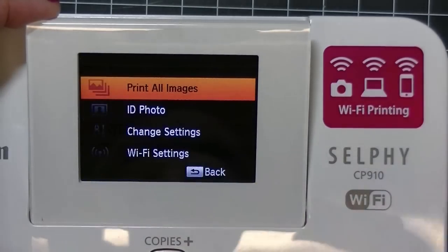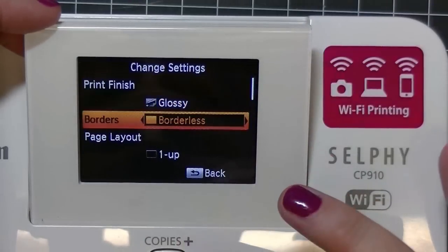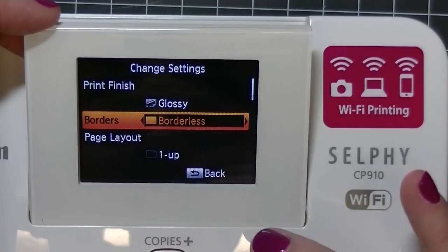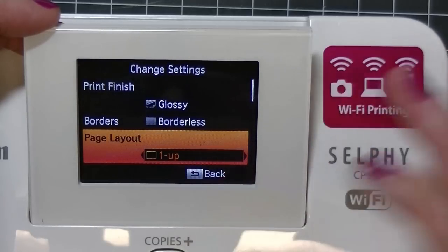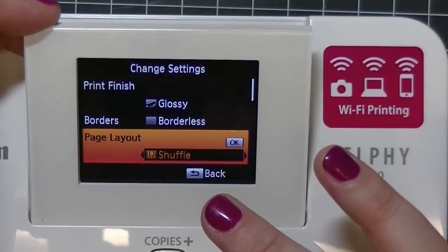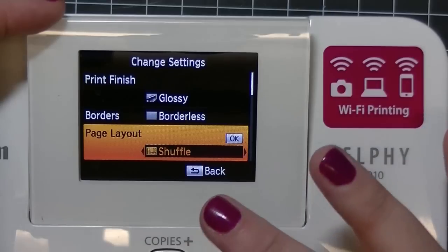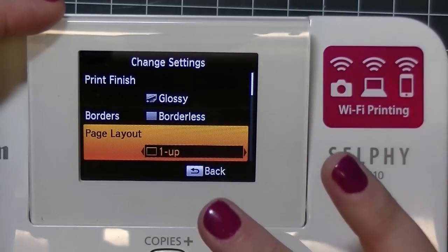Another feature: you hit the menu button, scroll down to change settings, and hit okay. You can choose whether to have your picture printed borderless or bordered with a white border — I'm going to go with borderless. The next thing is to pick your page layout: one up for just one photo, but you have the option of two photos on one 4x6, four photos, eight photos on one 4x6, or an index. You can also do a shuffle, which I guess mixes up different pictures in different sizes — I haven't tried that feature yet. We're just going to go with one up and hit okay.